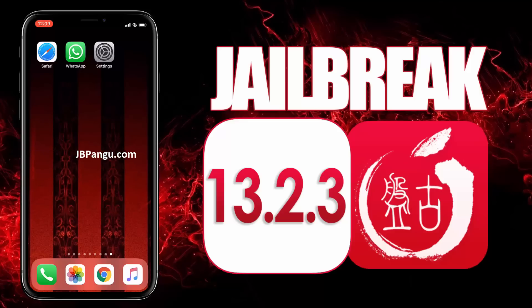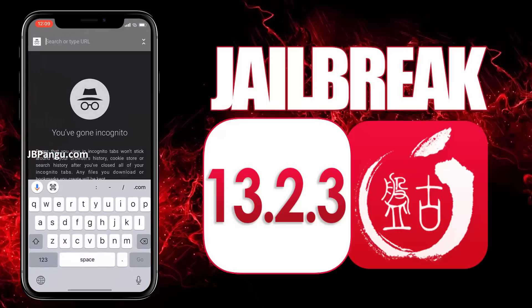As you can see, it's the stock iOS and is ready to be jailbroken again. For more stability, this Pangu release is completely web-based so you can jailbreak your iPhone, iPad or iPod without the need of a Mac. Make sure you are connected to a strong internet source and your iDevice is at least 70% charged.